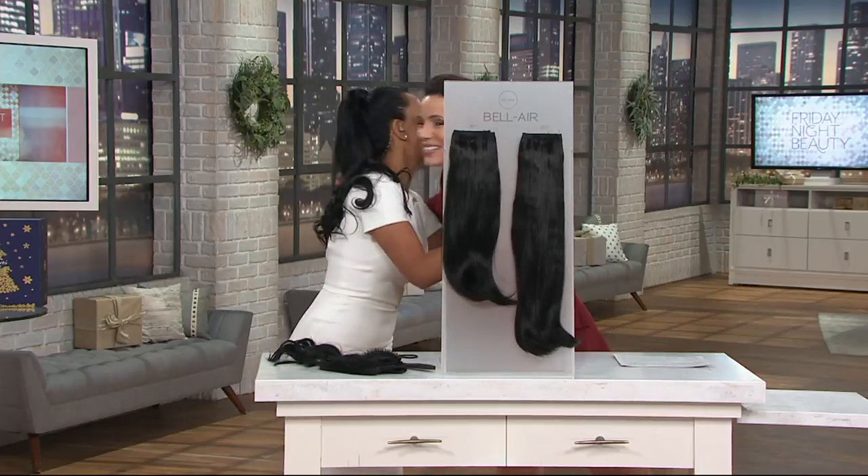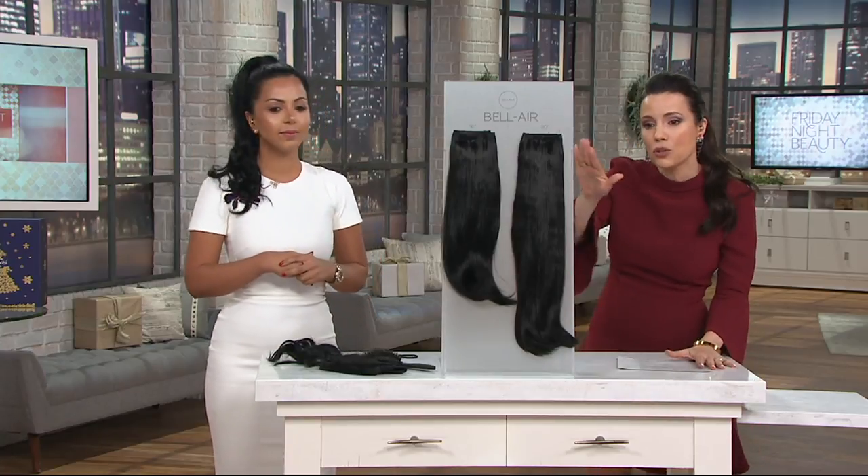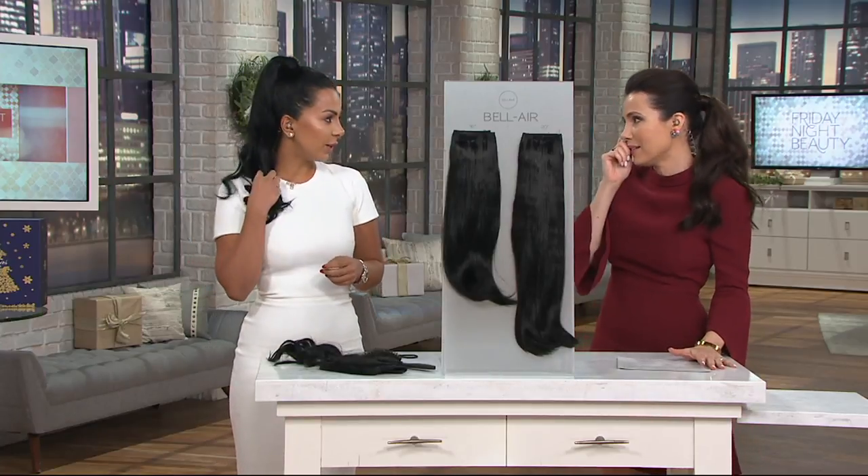My friend Nikki Islami is here — so great to see you. So Nikki, we're going to go through the whole thing, but we have two lengths: 16 and 20. We do, and I'm wearing the 20 actually, and I'm going to show you how easy it is to completely transform your look in a matter of seconds.